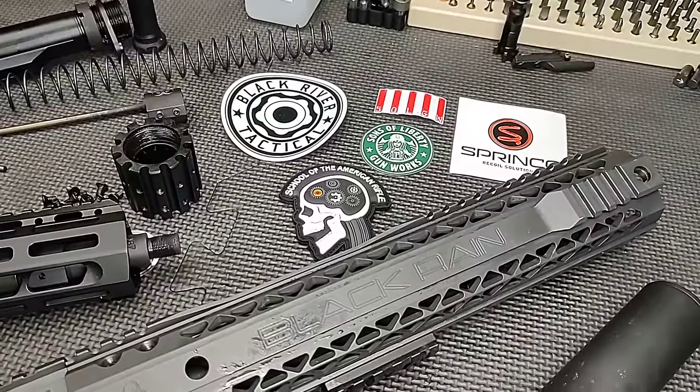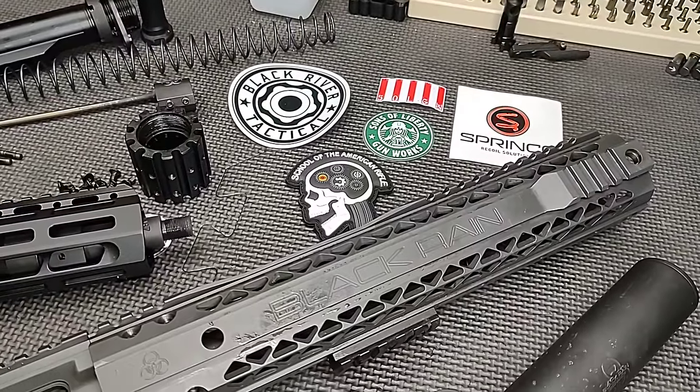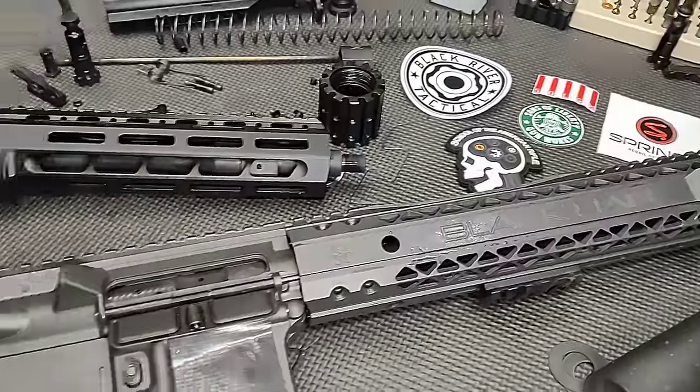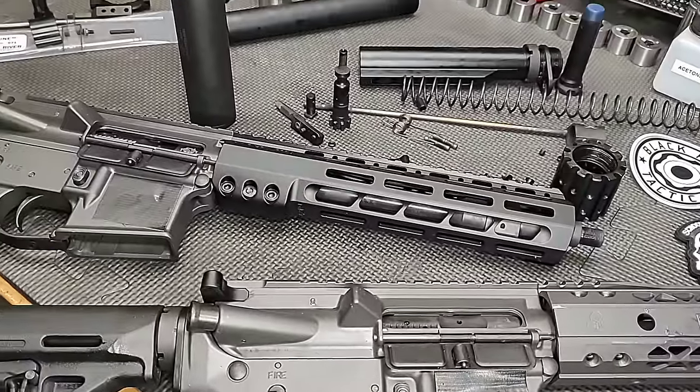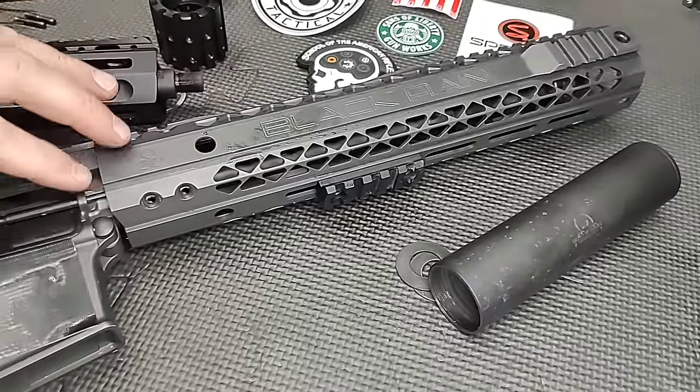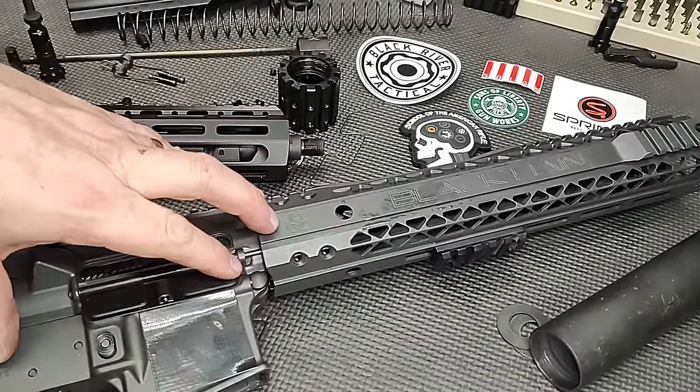Hello and thanks for joining School of the American Rifle. Today's video is a continuation video of our agency Black Rain Ordnance machine guns. These are issued with Black Rain Ordnance sound suppressors. As you can see here, one of them is loose. This is the one that we have not done the upgrade on, and that's what this video is about.